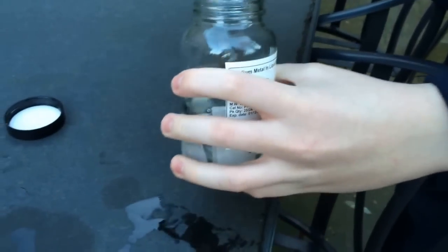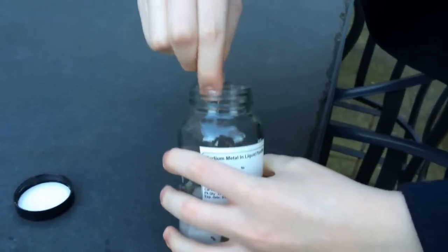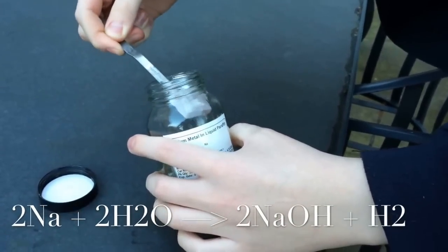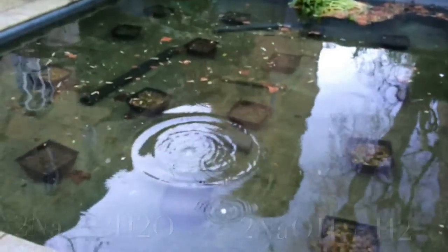Now let's step up. Next, we have sodium. Sodium is a little bit more interesting. It fizzes with a bit more vigor, as you can see.